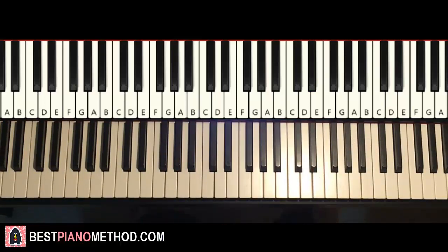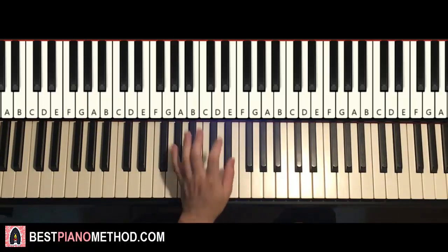Left hand is pretty easy. There are seven chords, but don't worry because the seven chords are really easy — it's actually just two chords alternating between each other. So this is what happens.